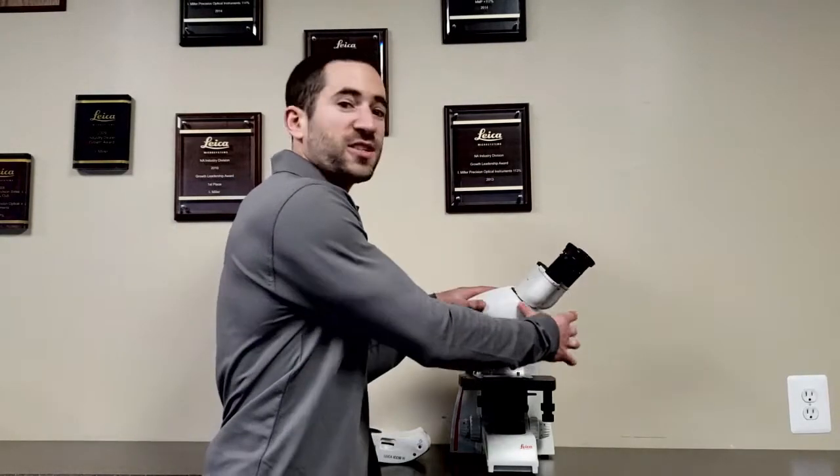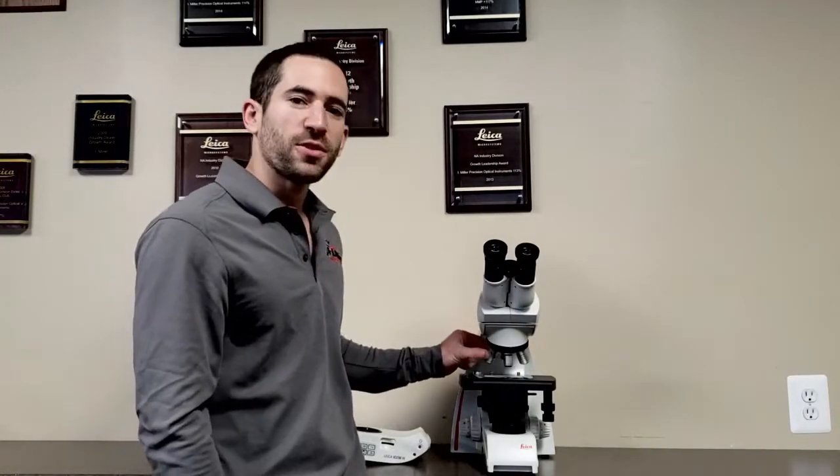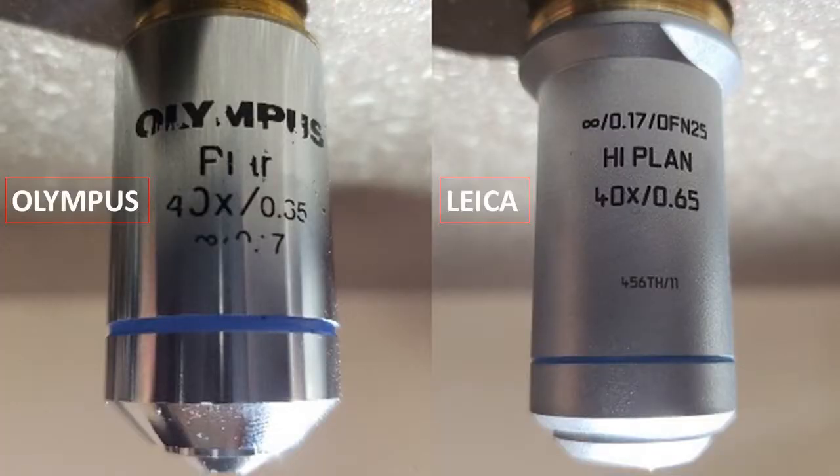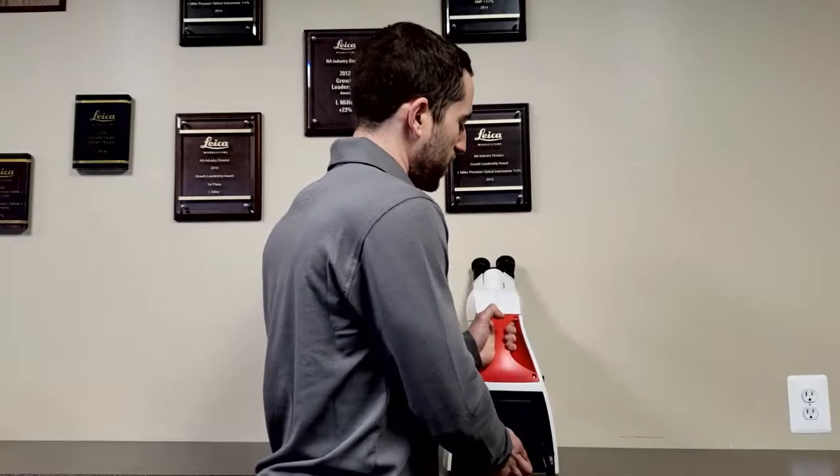One, the head rotates 360 degrees without having to loosen a screw. Two, the information on the objectives is laser etched and engraved so it'll never wear off.